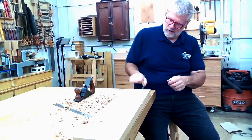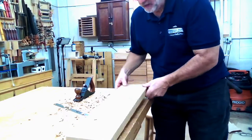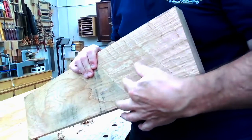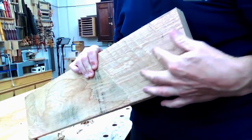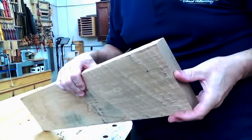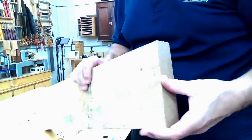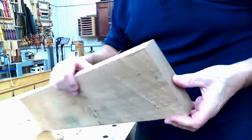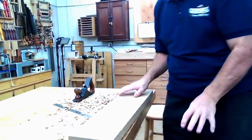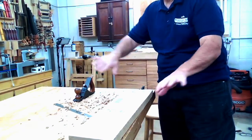The surface this leaves is, understandably, a very rough surface. You might leave that surface if it's on the back of a piece of furniture or the bottom of a drawer where it wouldn't be seen, but that's not generally a surface you're going to want anyone to see on your furniture. The purpose of a scrub plane is to make quick work of initial flattening, leveling, or removing defects in a board.